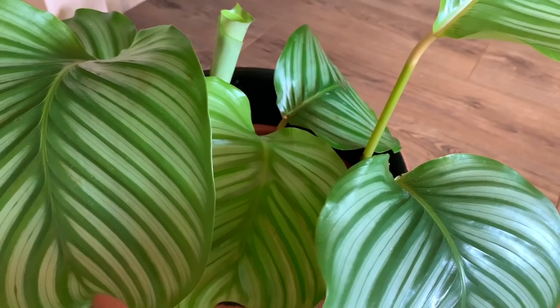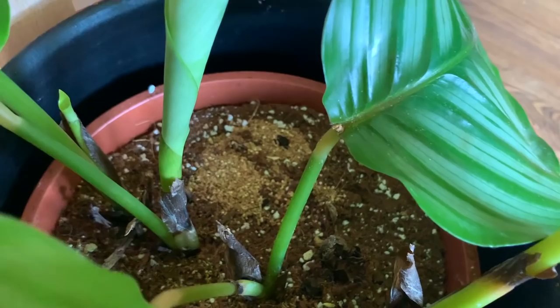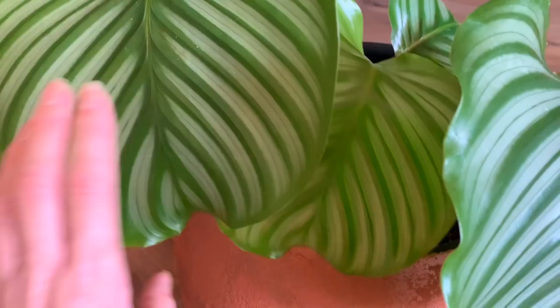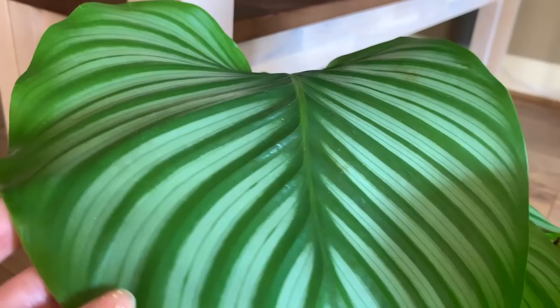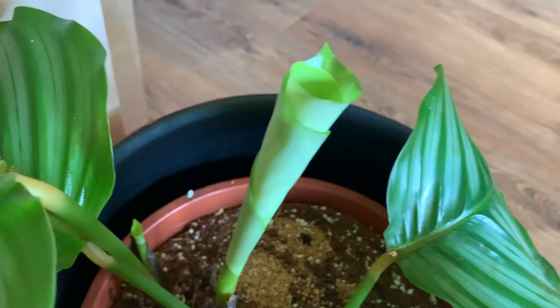Just like with my other plants, I'll add some more predatory mites to the soil. What a shame - all these leaves are coming through really lovely. You'll be able to tell when thrips have damaged your plant because you'll have horrible brown patches underneath and it'll start yellowing. There are still some new leaves coming through. I'm actually going to give my orbifolia a water.